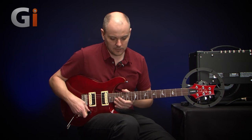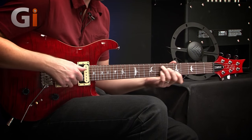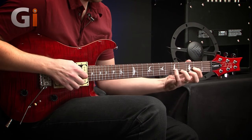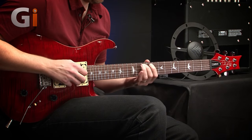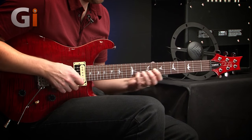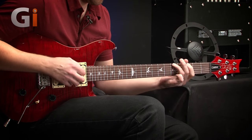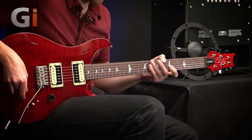All the EQs on the amp are set flat. Here's a clean sound — humbucker guitar in the middle position, no reverb, just completely clean. Let's try on the bass pickup as well, and maybe an out-of-phase sound — something a little bit funky.